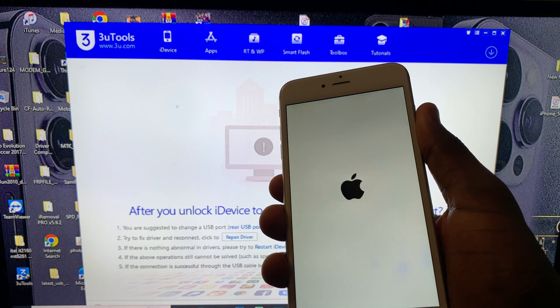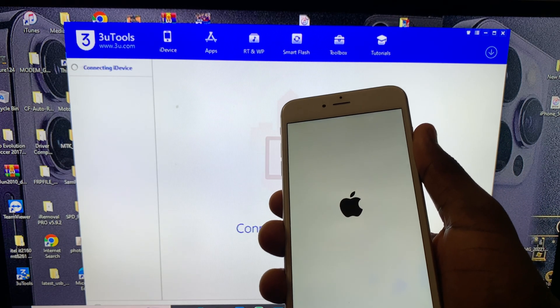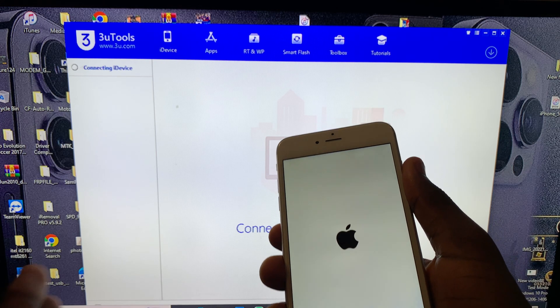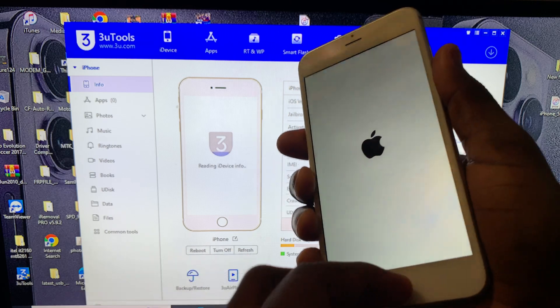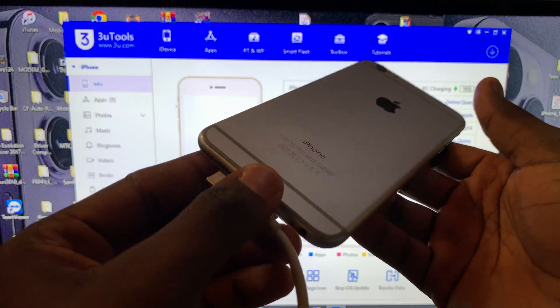It's pretty much simple for all iOS 12 devices — follow the same process. The phone is back to normal. This is the iPhone 6 Plus.